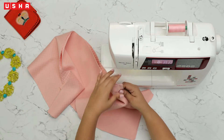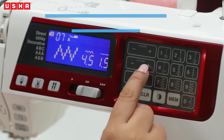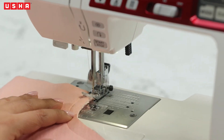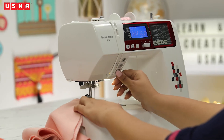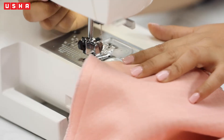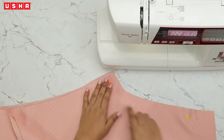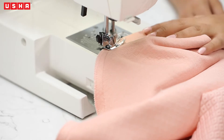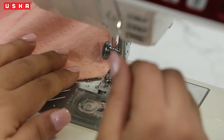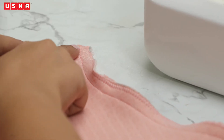Don't forget to use the reverse stitch button at the beginning and end to secure your stitches. Next, use the zigzag stitch feature on the machine to give the frayed edges a neater look. Press the zigzag stitch button, set the stitch width to 4.5 and stitch length to 2, and begin sewing — there's no need for reverse stitches here. Your final stitches should look like this. Now keep that piece aside and repeat the exact same procedure to stitch the crotch area on the other piece.